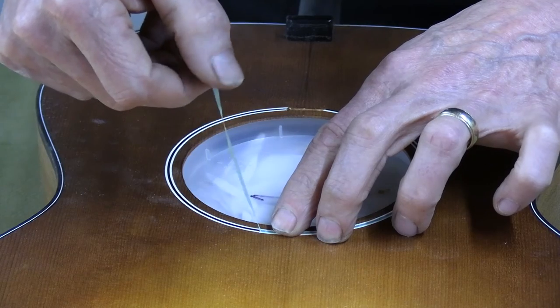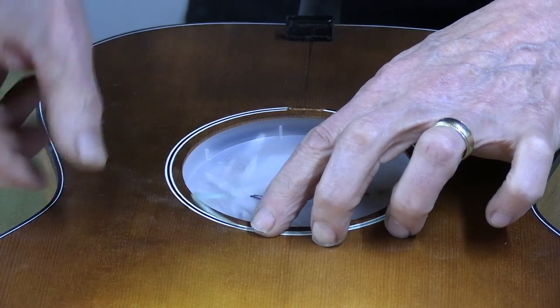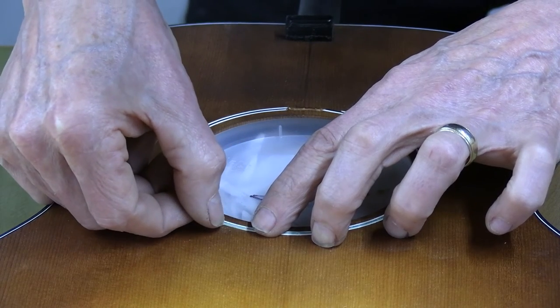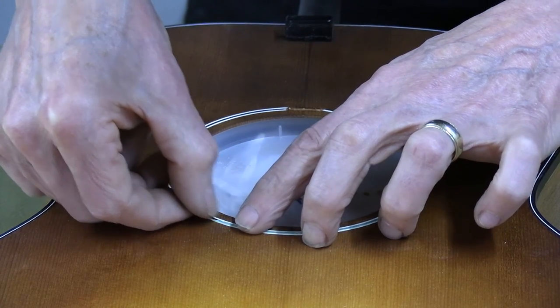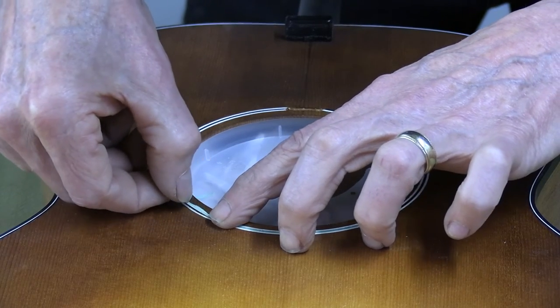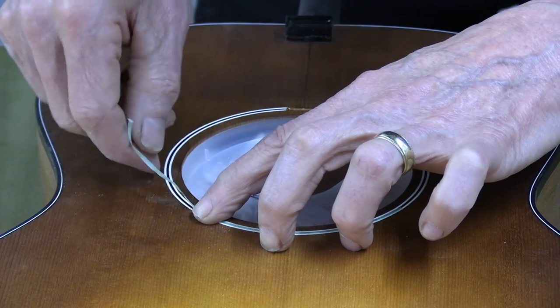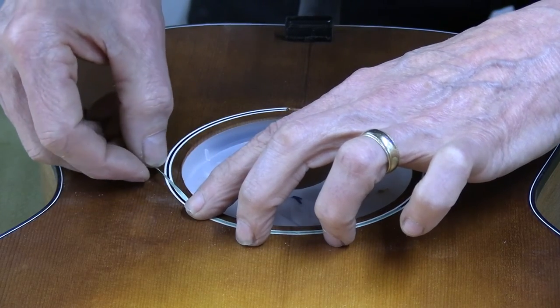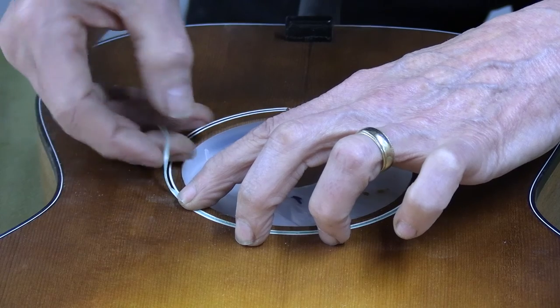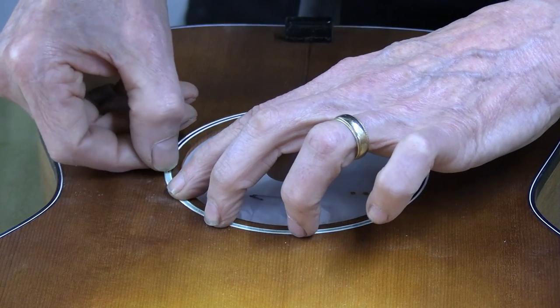As I mentioned earlier, if you find that this tape is a little bit too delicate and tears easy or is hard to handle, switch over to the green tape, or if you have the right blue painters tape, use that. But this makes really short work and very clean work of taping off a very, very thin rosette or purfling line.